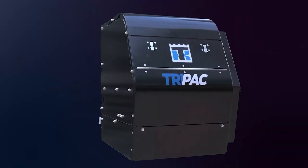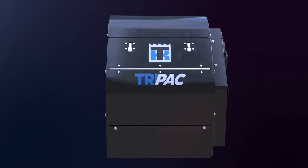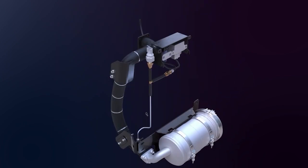In this video, you'll learn about the TriPak 3's new after-treatment device and how it works. Compared to its predecessor, the TriPak 3's ATD features changes to its components and how it regenerates.